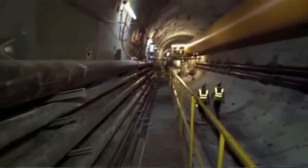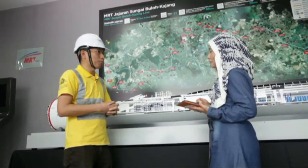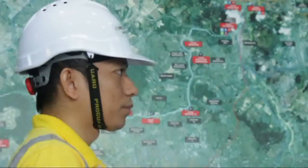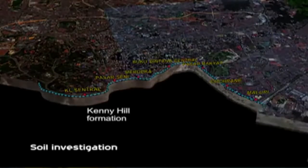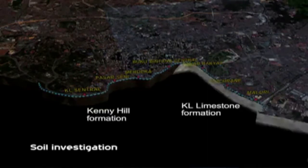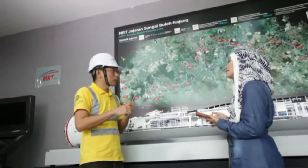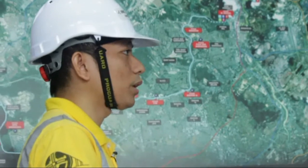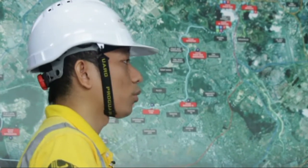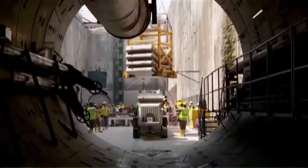While the machine is excavating, how do you monitor what types of rock are at the subsurface? For knowing the ground condition, there are many stages. Many studies are done before we even start tunneling, before we even break the ground. We do soil investigation to know what type of ground we are going to face. During tunneling, we have many systems to monitor and ensure we are using the right mode or the right system for the specific ground.